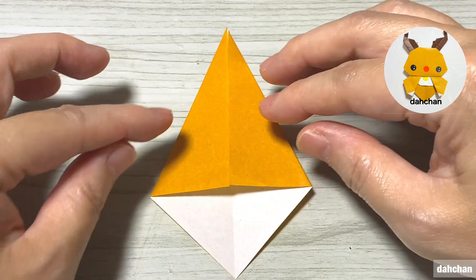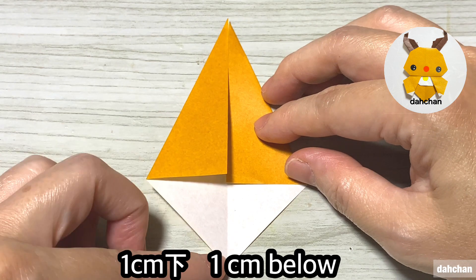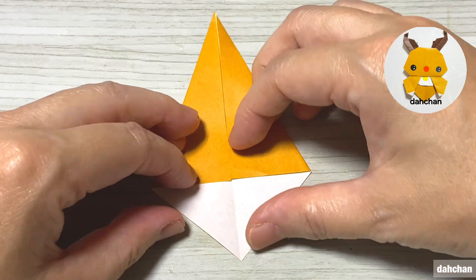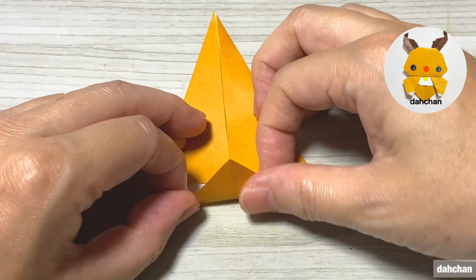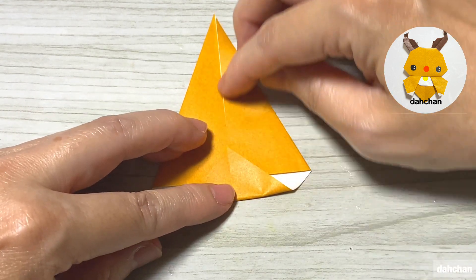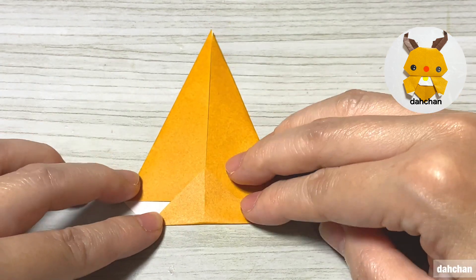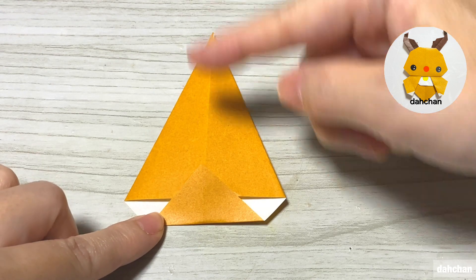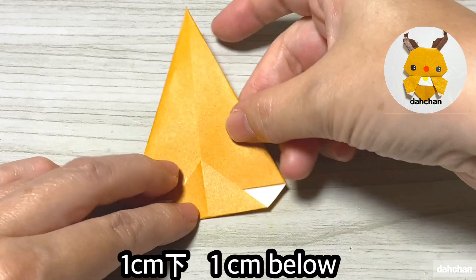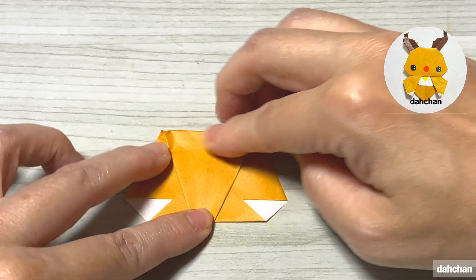向きを変えます。こちらの縁から1cm下でこのように折り筋をつけるようにこの角を上に上げます。上げた時にここの折り筋と縁が揃えばOKです。上の角をこの下の縁より1cm下、少しはみ出るように折ります。